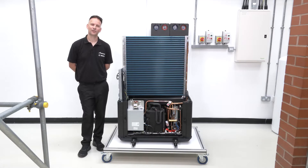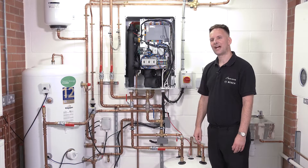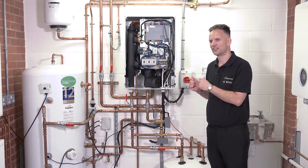The outdoor unit connects to the indoor unit via electrical connections on the side, and we have two pipes on the back: a primary flow pipe and a primary return pipe. The outdoor unit is where the heat is generated, and the indoor unit is where that heat is then distributed or managed.